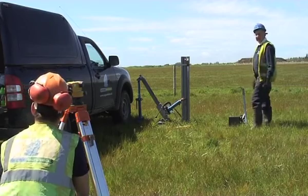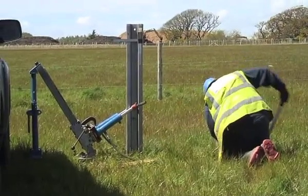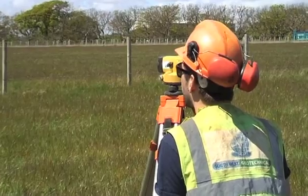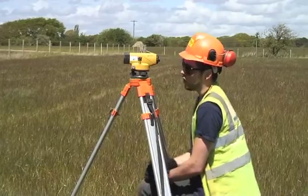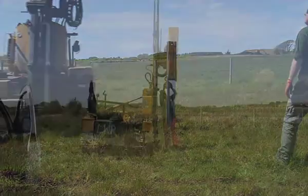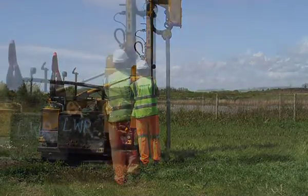The soil survey results were good, and on the basis of that it had been recommended by SolarCentury, our solar farm installation contractor, that we go for a pile driven one and a half meters into the ground. So this is Southwest Geotechnical testing that this was the right depth, and here you can see one of the piles that's been already tested being pulled out of the ground to be taken away.